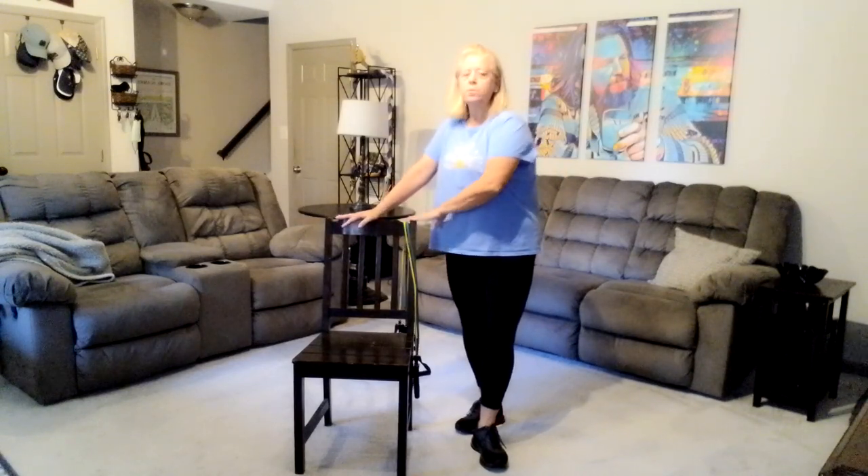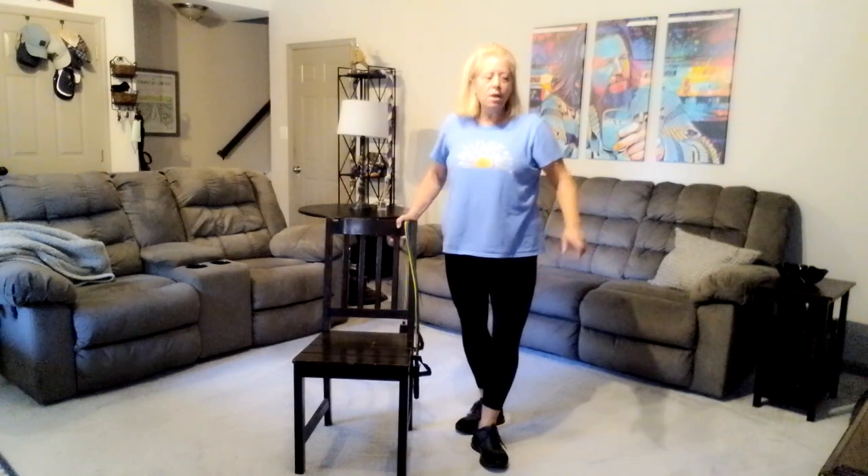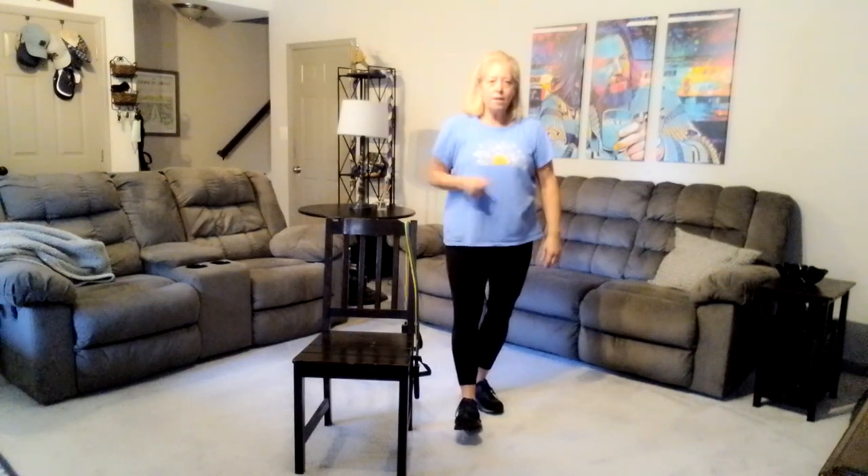You will absolutely need a chair — this is not an option. It needs to be sturdy enough to move and use, and you need an open wall area. I have a credenza here which is really solid — nothing's moving it. Everything we do is broken down into one-minute intervals. Go ahead and get ready. Get your chair and sit in it. We're going to start our very first move: it is a bench squat or a sit-to-stand.